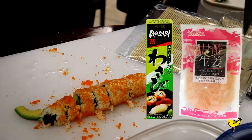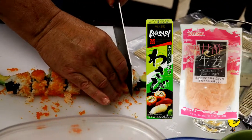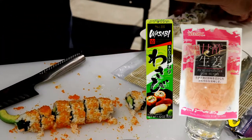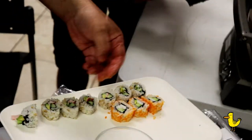You can serve your California roll with wasabi and pickled ginger. We're roasting some cauliflower for a side — we'll show you that on a different recipe. And that's your California sushi roll from DuckInAPot.com.